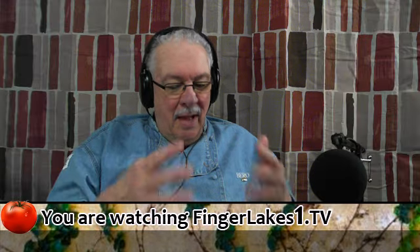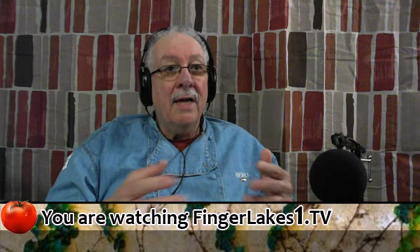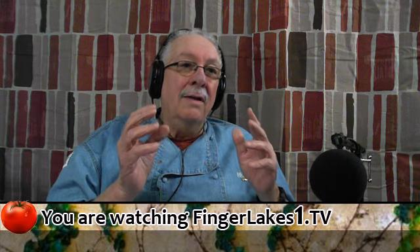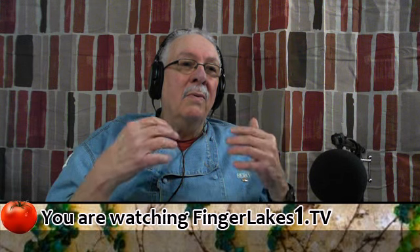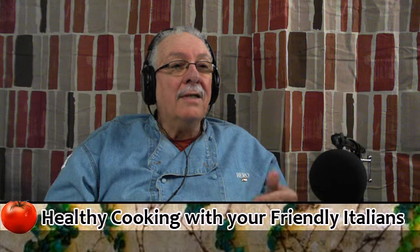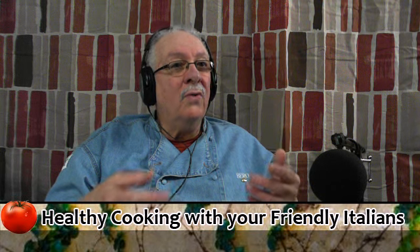So let us try to eat together as a family. It gives us a chance to talk, to bond. We're going to try to use local products, fresh products. Of course, at this time of year, fresh products locally is somewhat difficult. In Europe, there's a movement called the slow cooking movement. And slow cooking doesn't mean a crock pot — it means getting together with your family, sitting down, eating dinner together, talking, eating local products, eating fresh and healthy products.